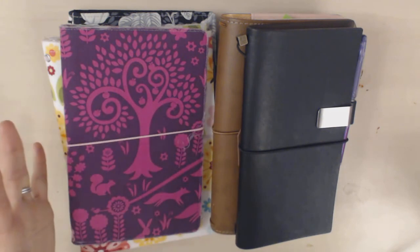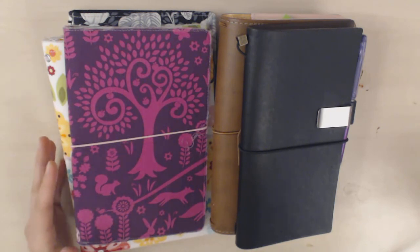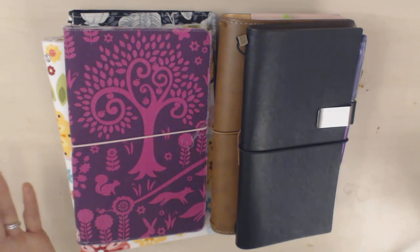I liked the idea of a notebook cover, but I wrote them off because the original Midori brand only has leather traveler's notebooks. I looked for some vegan leather or faux leather options, and at the time — about a year and a half ago — I couldn't find any that really looked viable.